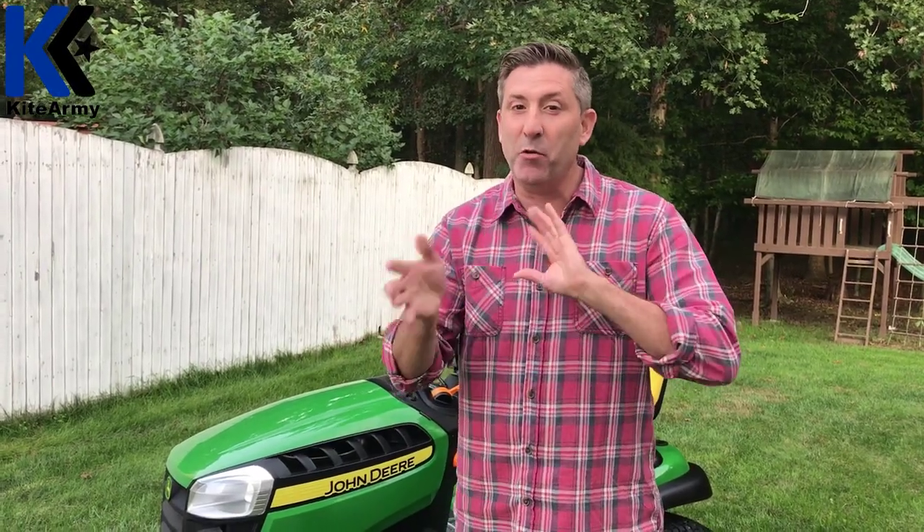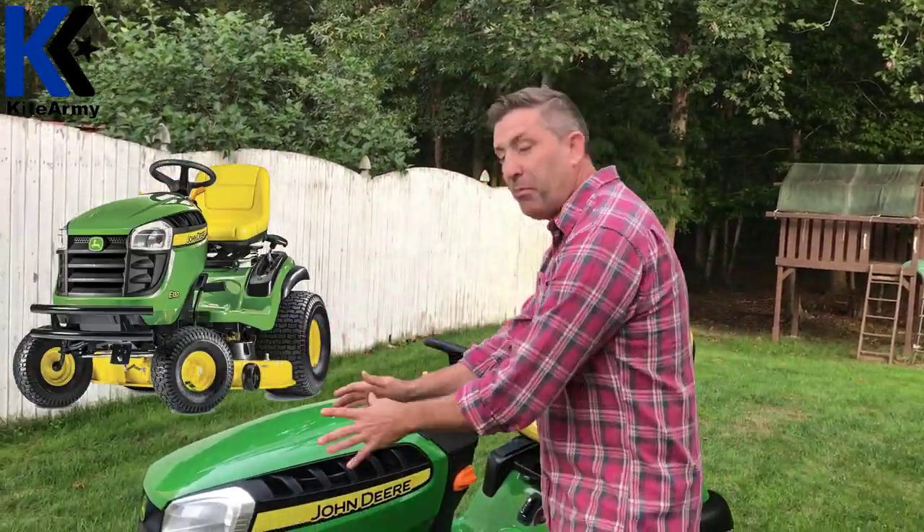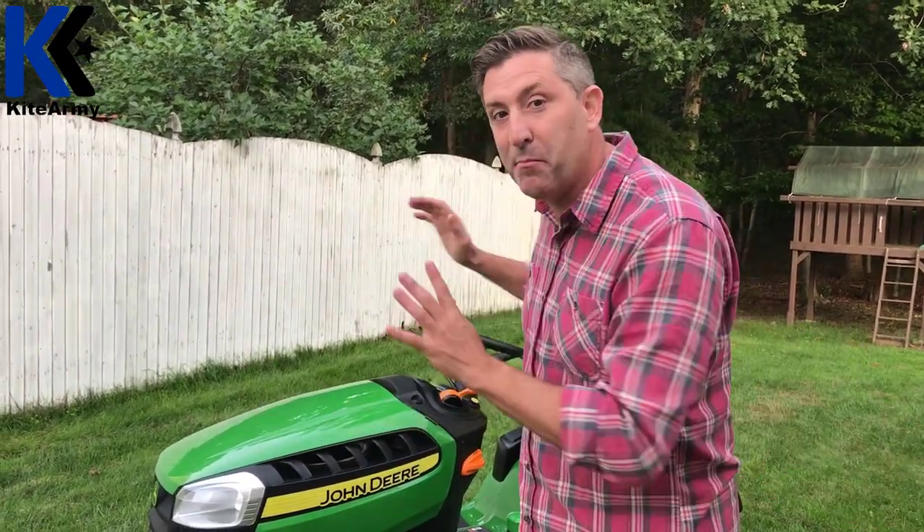Before we start, a few things. This John Deere E130 is designed for properties between a quarter acre and one acre — though in my opinion there's going to be a little wiggle room there. It is actually built in the USA in Greenville, Tennessee. This thing also comes with a two-year bumper-to-bumper warranty — everything is covered, from what I'll call the brush guard bumper all the way through.